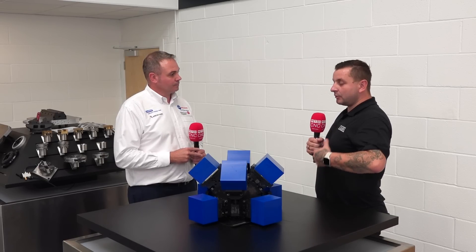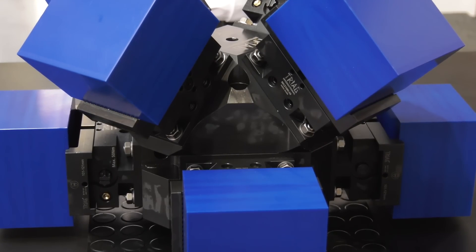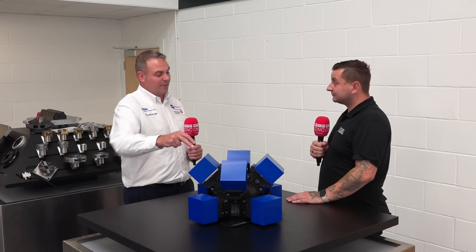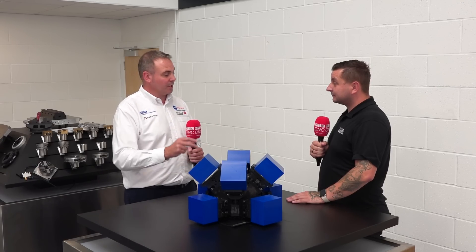What sort of machine would see the biggest advantage of a work holding system like this? Generally a five axis machining centre, allowing you to get in at all five faces of the part and then simply removing it to get a final op to machine the back part.